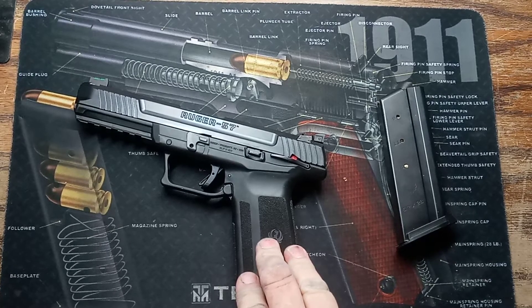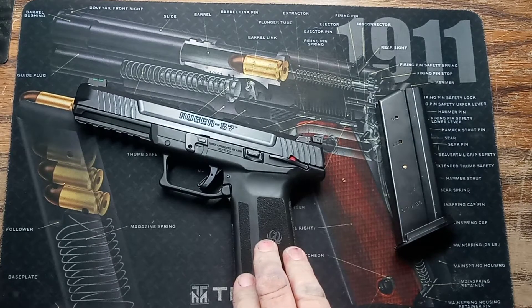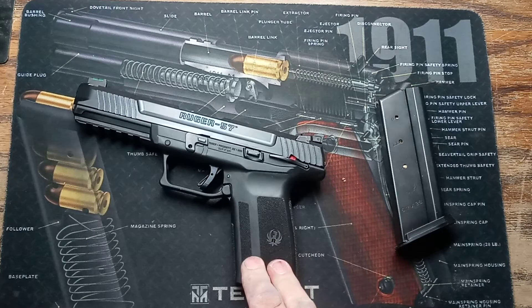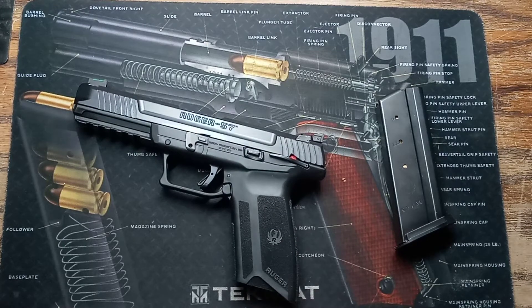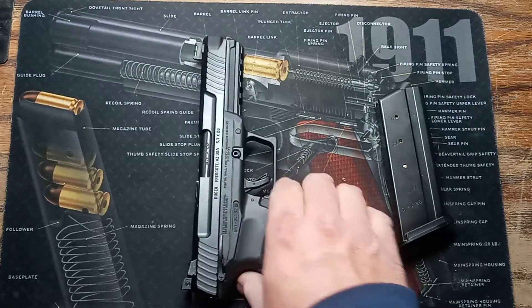A thousand times better in my opinion. I know there's going to be some internet trolls, but it's all personal preference really. I've had good luck with this one — no jams, no malfunctions. There are videos claiming both the Ruger and the FN have jams and malfunctions, so again it's personal preference. I just didn't like the FN — very well-made weapon, just not for me. Sold it, got the Ruger.